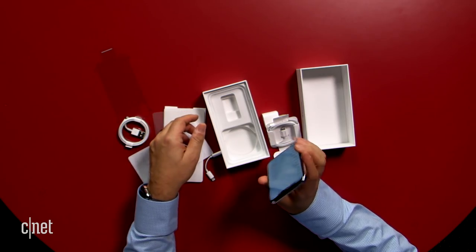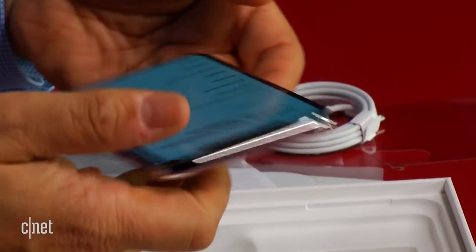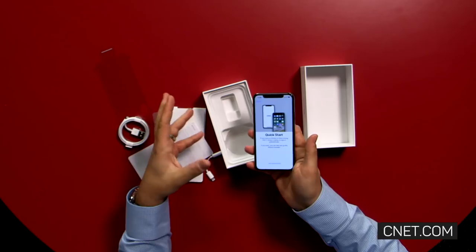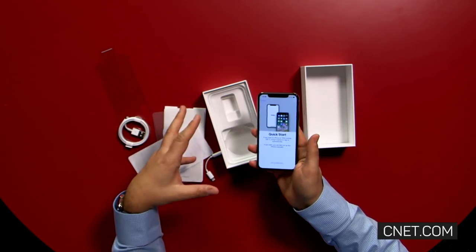You can basically see the display here — it feels bigger, but it's also longer. So it's slightly different screen dimensions than the 8 Plus or the 7 Plus. That's a look at what's inside the box with the iPhone X. I'm Scott Stein here at CNET — stay tuned for a lot more.